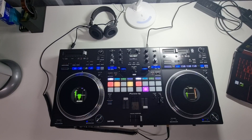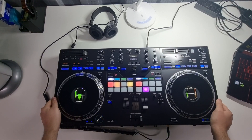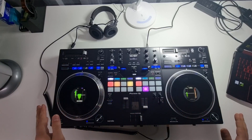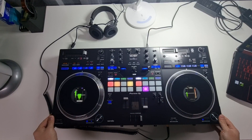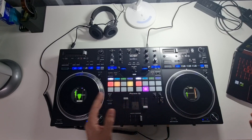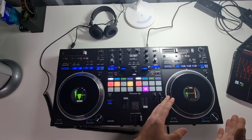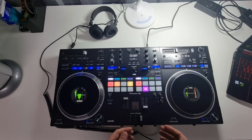We're back again — Jay from Just Techniques, revisiting the Pioneer DDJ-REV7, a motorized platter controller. I did a brief video on this before showing comparisons between this and the Native Instruments Traktor S4 Mark 3 — whether it's worth spending the extra money on this unit or less on the NI unit. They are built for two completely different tasks.